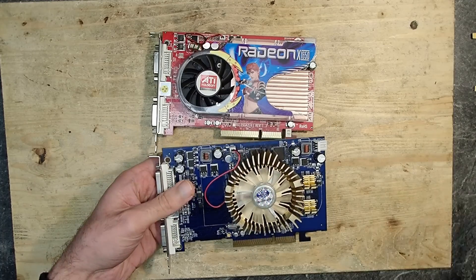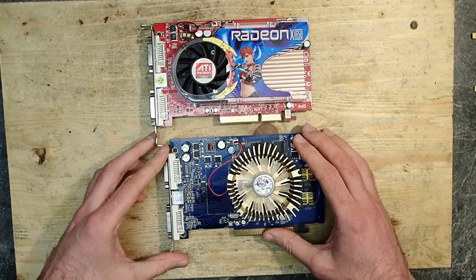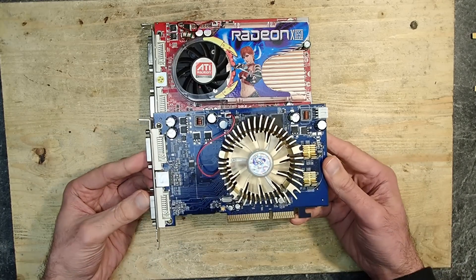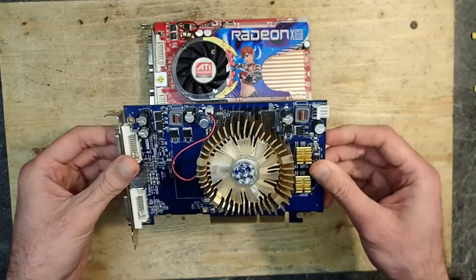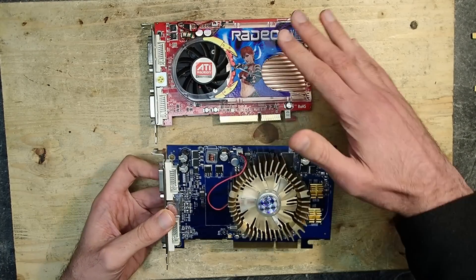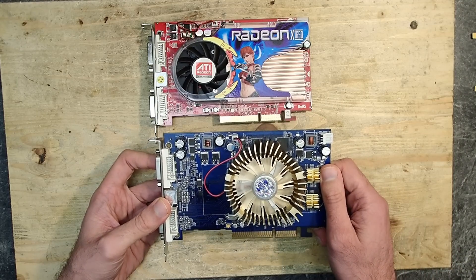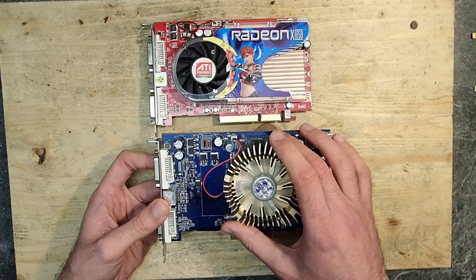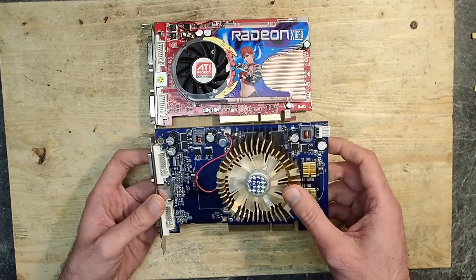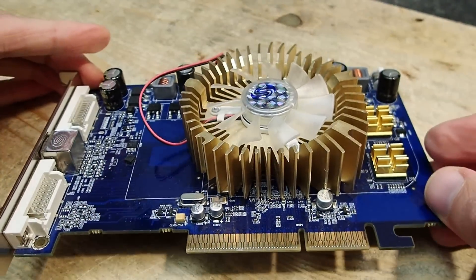Luckily I found this ATI Radeon HD 3650 AGP graphics card on eBay for only a couple of euros. This is definitely not the fastest AGP graphics card, but at least a faster and more recent one. As far as I know this card was released with DDR3 memory as well, but this is just the DDR2 version. Still, I expect a reasonable performance improvement compared to the X1650. I tested the card briefly already and it seems to work.